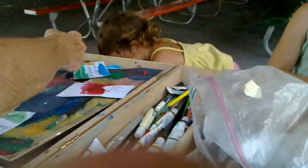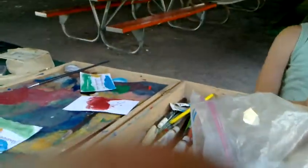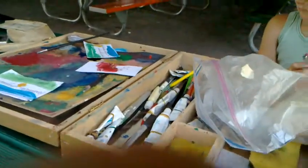You want red on your paintbrush? Where is the cap to this? I'll get it, sweetie. Did you find the cap? Let me get it, let me get it. There we go. Good eyes, Imani, that's great.